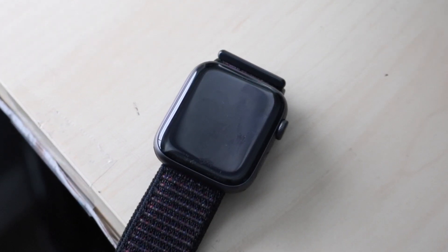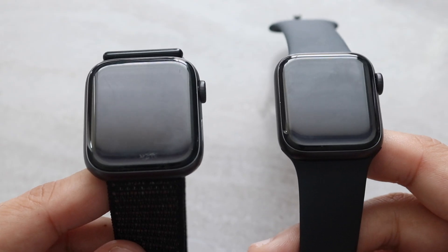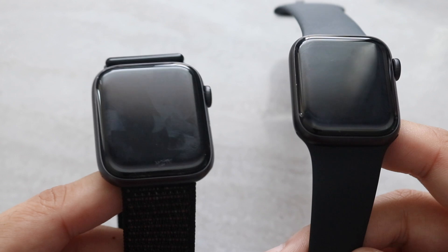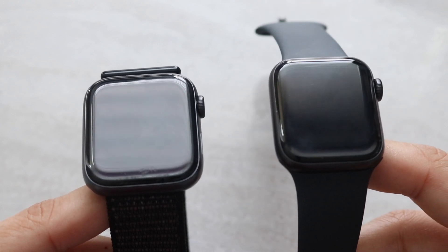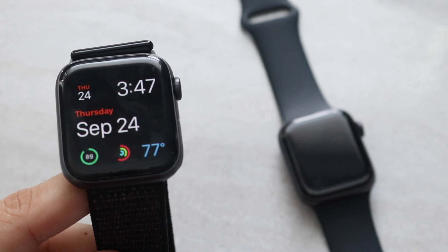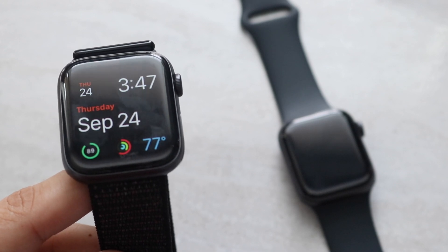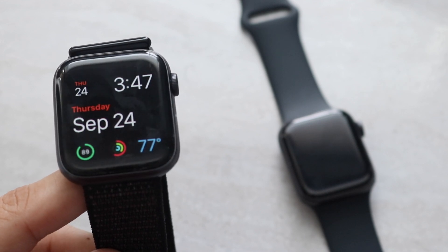To sum up this whole video and answer the question — should you pick up the Apple Watch Series 4 or the Apple Watch SE? Honestly, if you get a good price for either of these watches, go for it. $279 for the Apple Watch SE base model is a really good price — it's a tremendous watch. It doesn't really get much better unless you go for the Series 6. But if you have the Apple Watch Series 4, that's a tremendous watch too. It gets the job done, it's my personal watch, and there's just not a lot to hate on it.